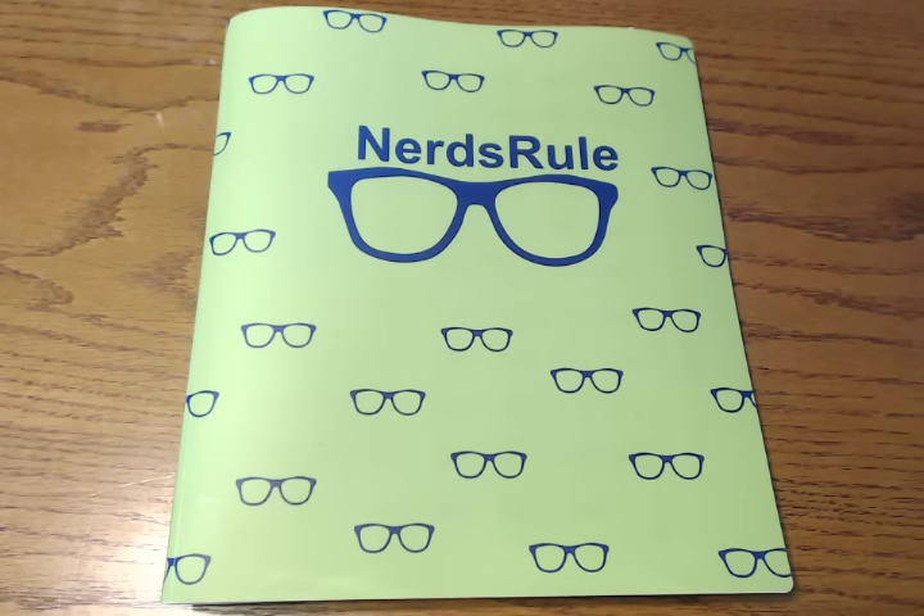Hey everybody, I thought I would give you an update on my sticker storage. Specifically, my full page stickers, which is what you see here.